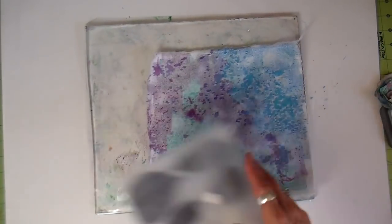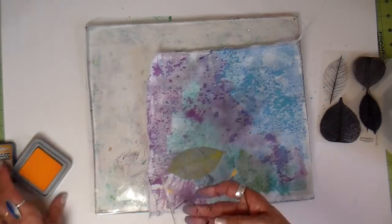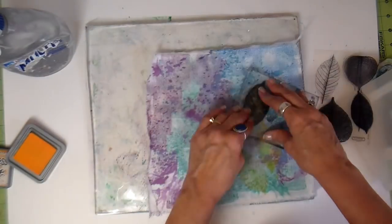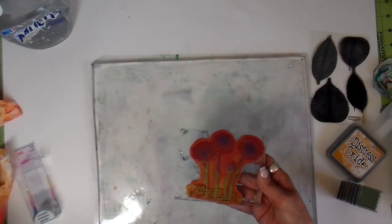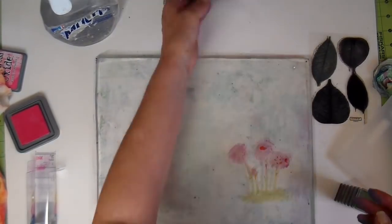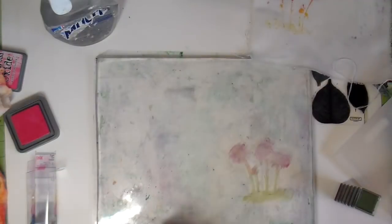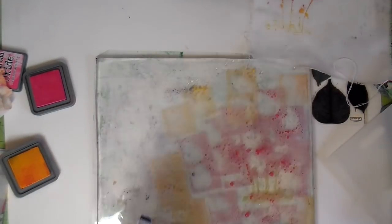These are going to be inserts for a traveler's notebook. Here I'm doing more stamping using the distress oxide — this didn't turn out at all. This whole project is experimenting. I'm directly stamping right on my jelly plate and trying to lift it, but it just didn't work. I'm adding more of the distress paint or dye and just continuing to add some layers to this piece.